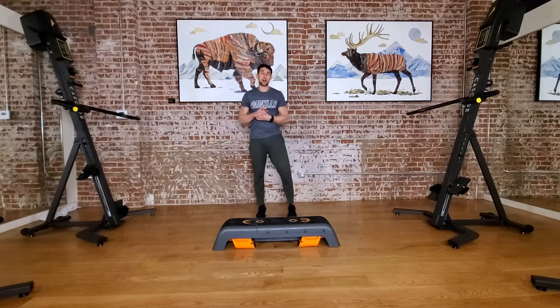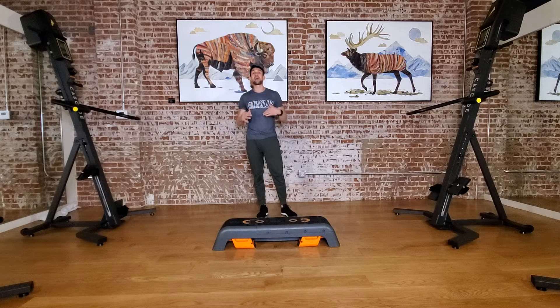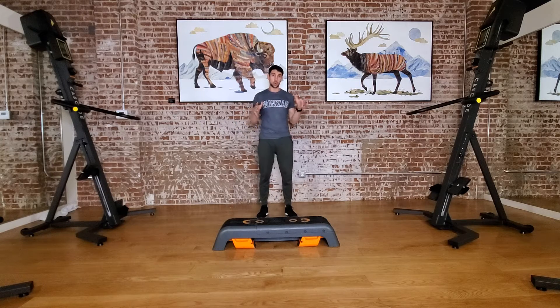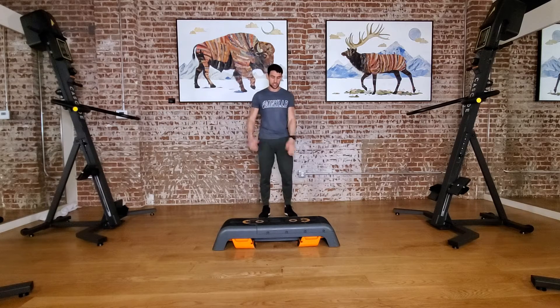All right, got a 12-minute EMOM coming your way — every minute on the minute. For this there is no rest, so we're gonna keep going as you can for this full 12 minutes. There's four exercises, so really three rounds of each exercise.